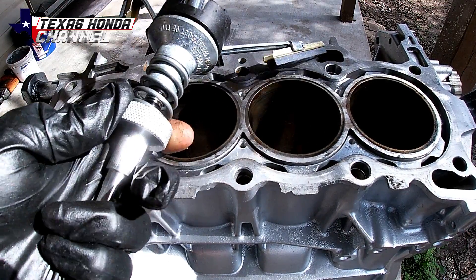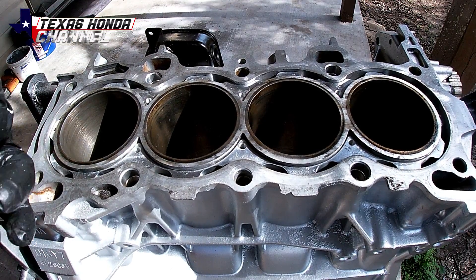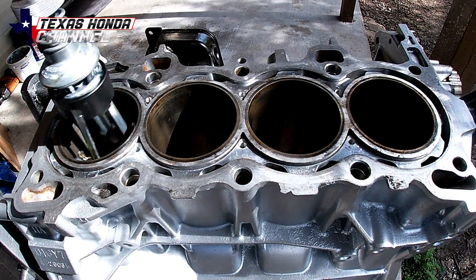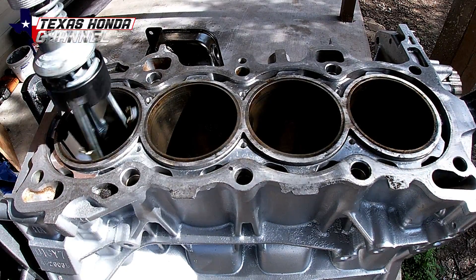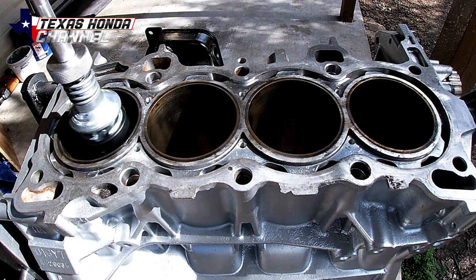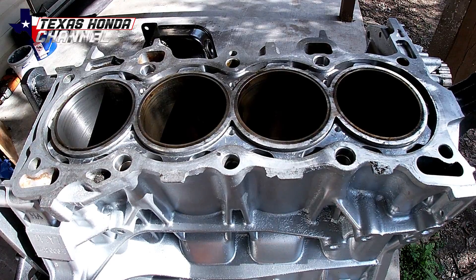You can actually adjust the tension on this with the little spring right here. I think we have it tensioned out pretty decent where it's at, so I'm just going to keep going. Cylinder four looks really good, so we're basically just going to keep moving on until all of them look like that.